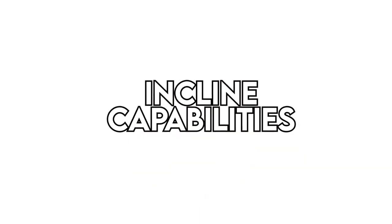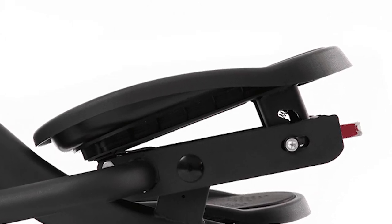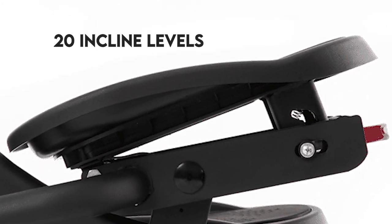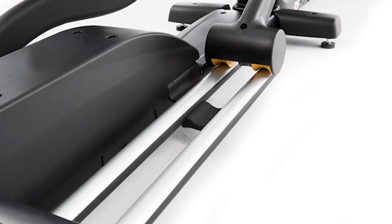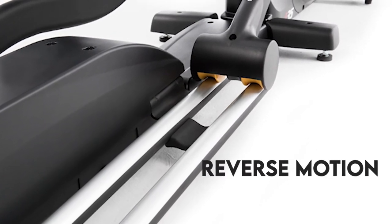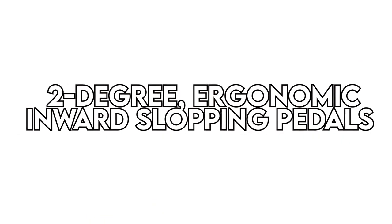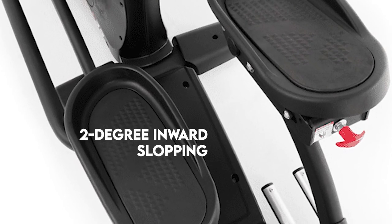Incline capabilities. Ellipticals from other brands normally come with just a single forward and back footpath, but the Sole E35 offers the advantage of incline training. It has 20 incline levels that help target specific muscle groups. The incline controls are built into the handlebars for a more convenient workout, and it includes a reverse motion for more dynamic training.